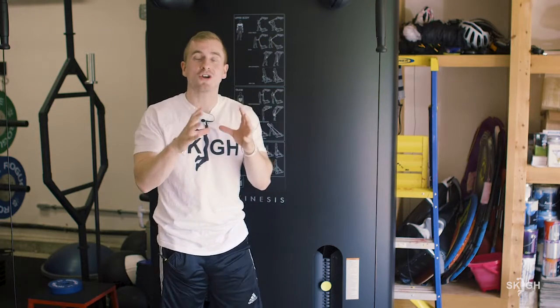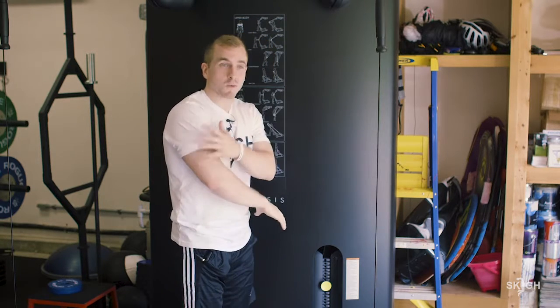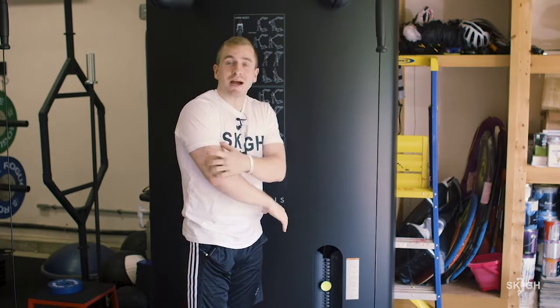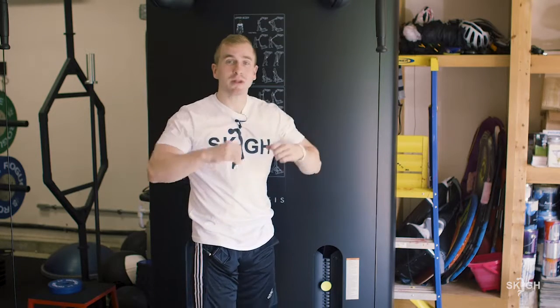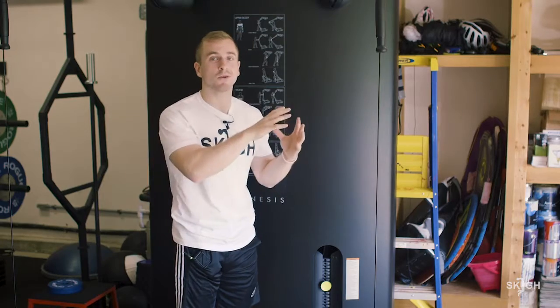The big thing for this is to understand that this is not a full body workout. When we isolate muscles like the tricep, that's all we want to hit. We don't need full body. I don't need a jerking motion of you throwing your entire body into the weight. Lift the weight, not the ego.